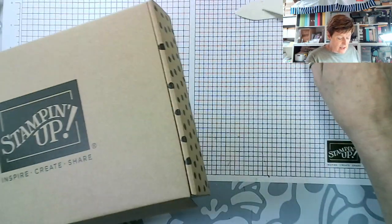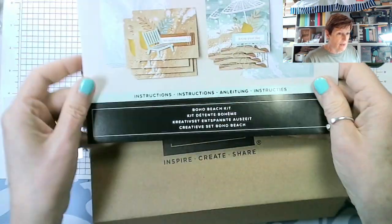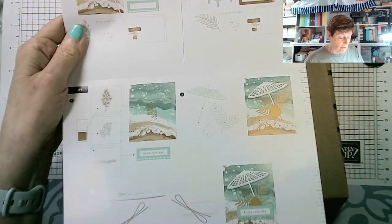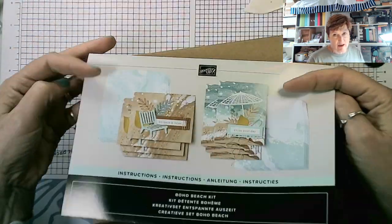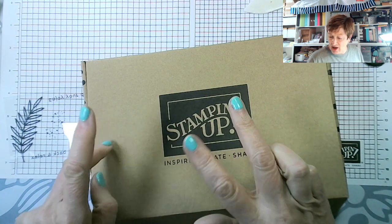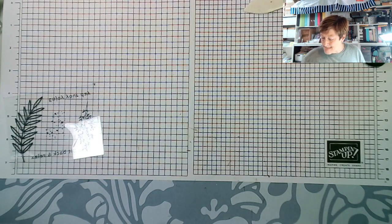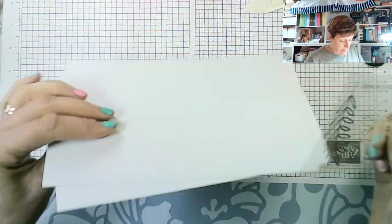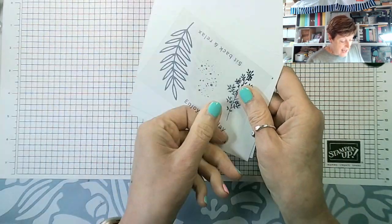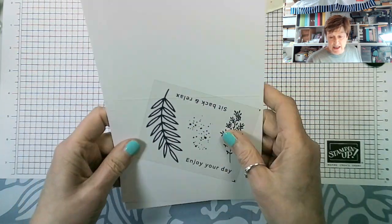This is the kit — same as all our kits, they come in these lovely boxes. This is the Boho Beach Kit. This is the flyer that comes with it, so you make four each of two cards, full color instructions, and it really is stamp-along simple. You get a stamp set — words and images — so we've got 'Sit Back and Relax,' 'Enjoy Your Day,' two foliage stamps, and one spotty stamp. It's a really nice little stamp set.